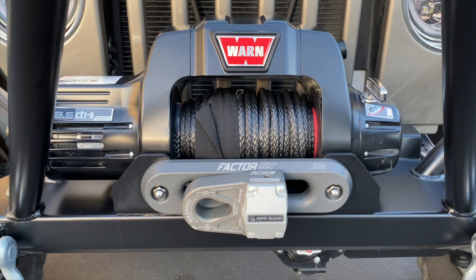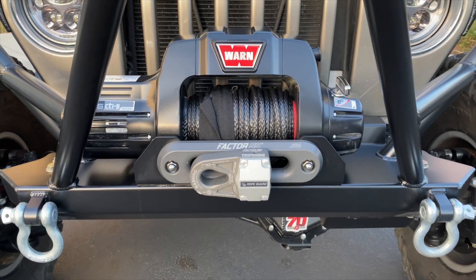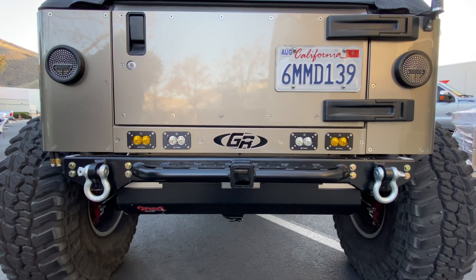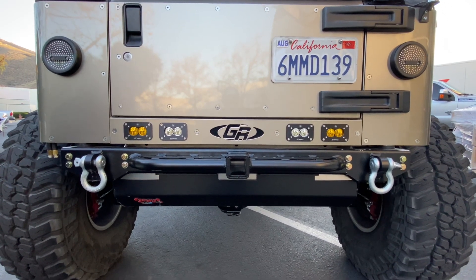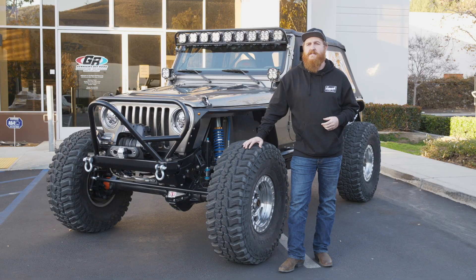This is the WARN 9.5 CTI with a synthetic cable, Factor 55 Flatlink Expert, and fairlead. In the back of the Jeep, I have the GenRight 2-inch receiver rear bumper.